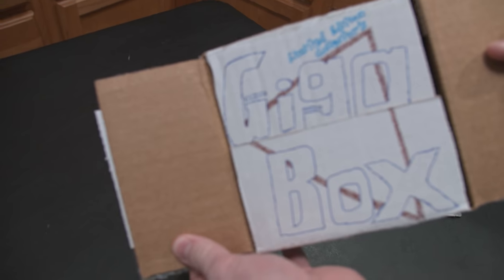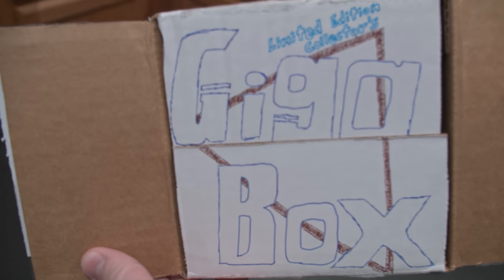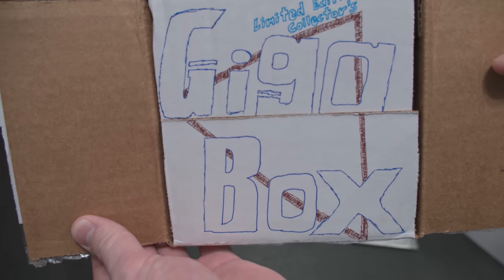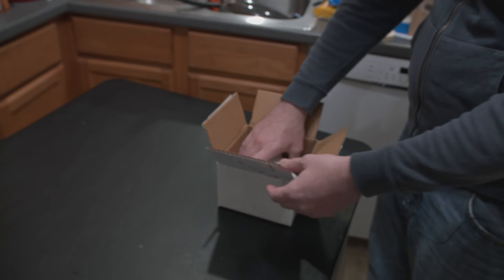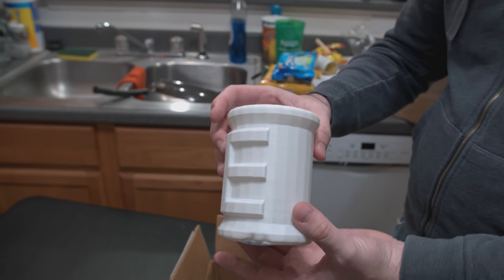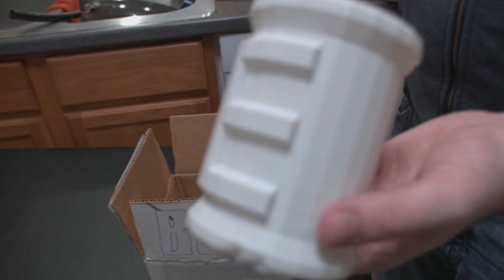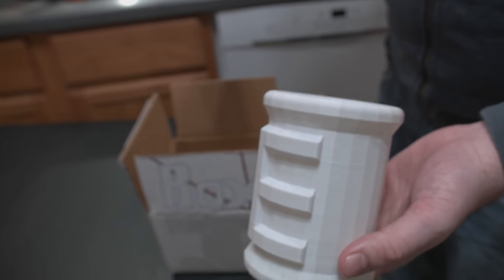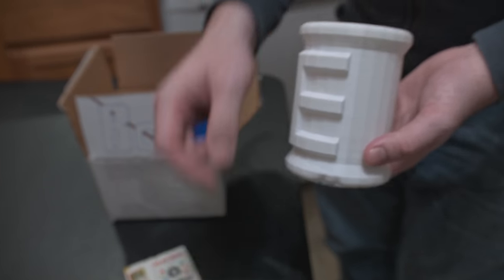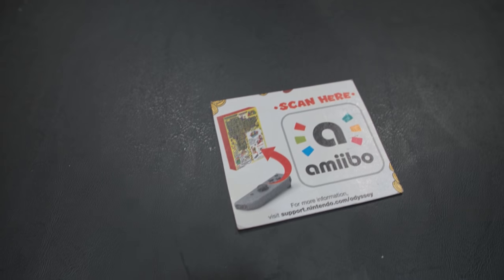Limited edition collector's gigabox. Oh my god, it's real good. What is this? It's an E-Tank! It's an E-Tank and some mysterious thumb drive. A weird part of a box. I feel like we're getting a mystery here. Wait — I think that's an amiibo scannable card.